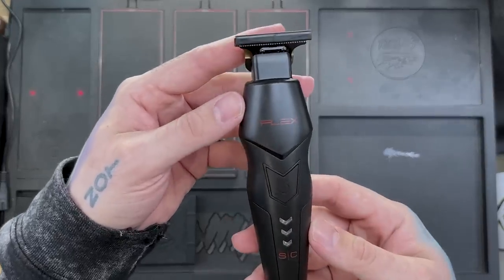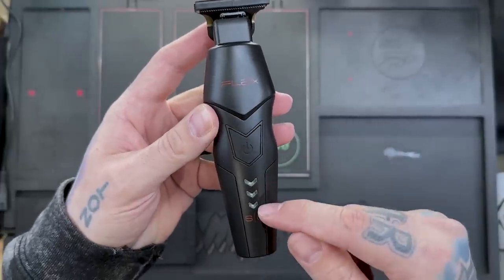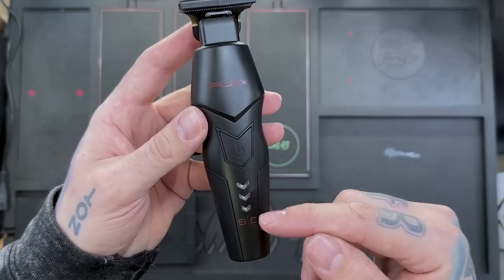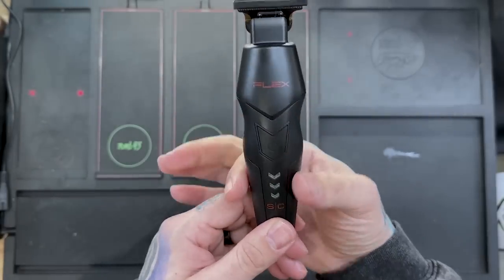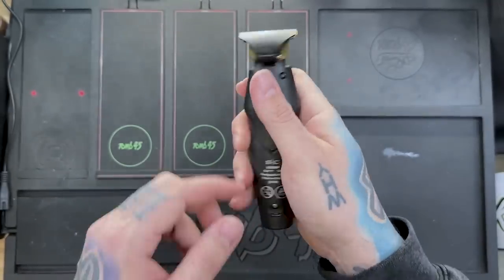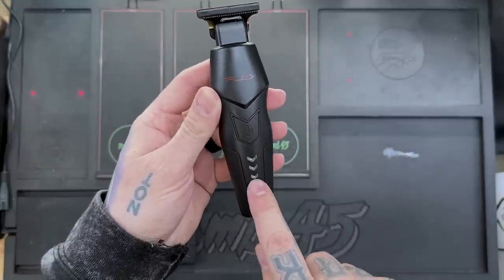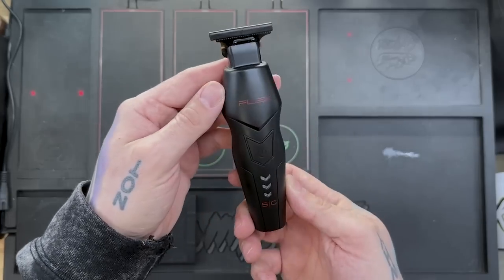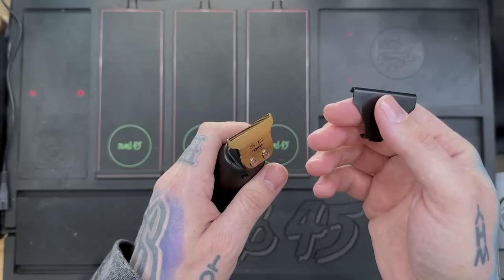Alright guys, there it is — the Flex Trimmer. You can see the red flex and SC on the front. We do have some lights here which will probably tell us the battery charge — three lights for full, working its way down. Interesting shape, kind of skinny in the middle, wider on the top — fits your middle finger and thumb while you're using it. Nice grip. Power button right here fits the same triangular shape as the design throughout the trimmer.